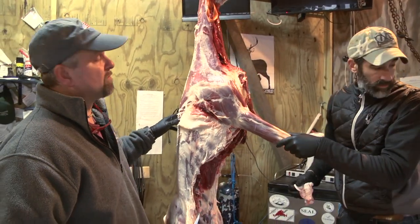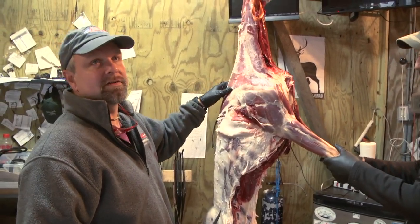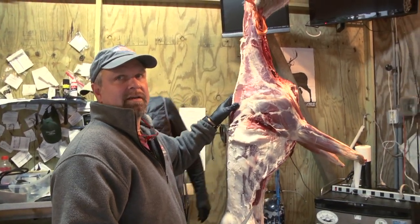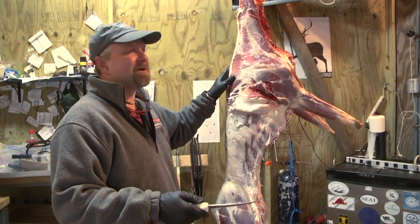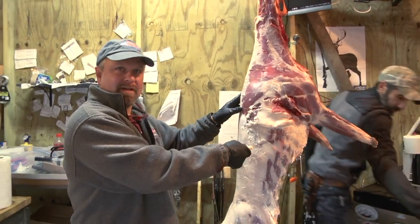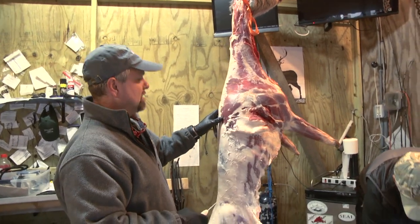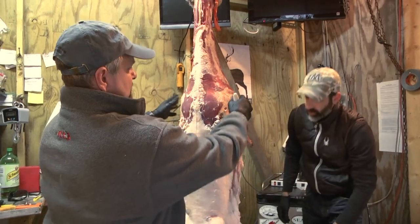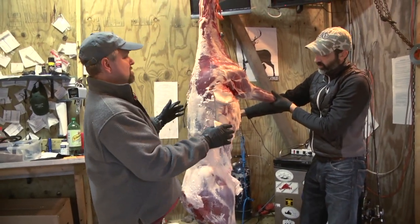So now we're in a quarter of the animal, and there are a couple of ways to do this. When I had my first cut sheet from a butchering facility, they asked: do you want this, this, or this? If you want some of this, there's going to be less of that, and more of this and more of that. So it depends on how you cut the animal. The way I like to do it: you have the neck, the back straps, the front shoulders, and the hind quarters. That's really the rundown on the deer.